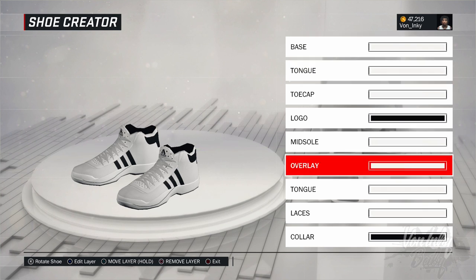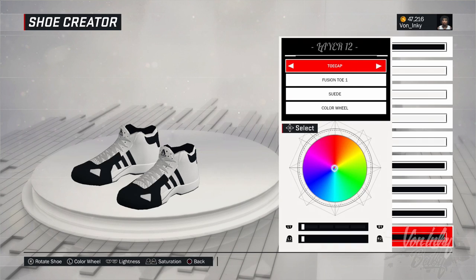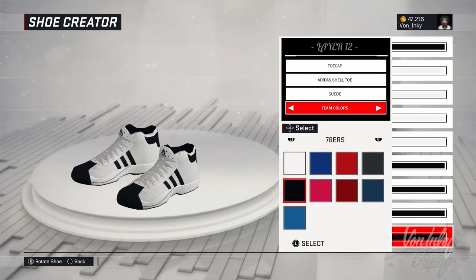Now, if you want to make like some black ones or any other color, or something that got a shell toe that's not white, this is what you do. You wanna go to toe cap and put the Adidas shell toe and just pick whatever color. Like, I'ma pick black for example, you know what I'm saying.